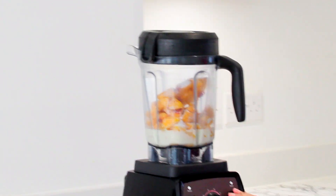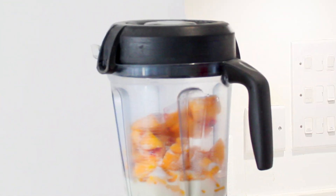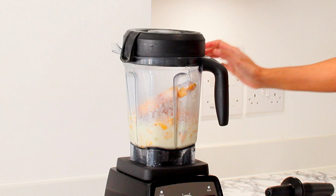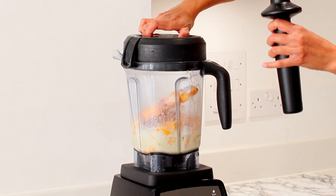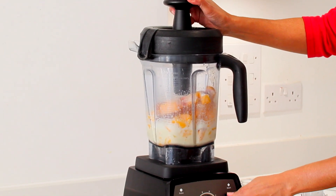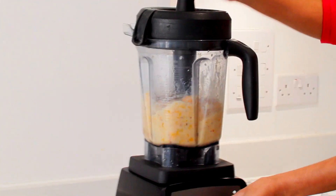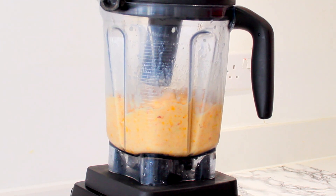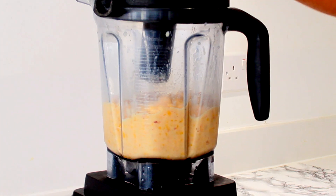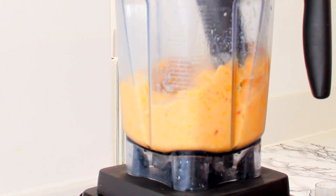Start the machine slowly and increase it to its highest speed gradually. We are going to blend it for 55 seconds. While blending I'm going to use the tamper to press the ingredients onto the blade. The mixture will form mounds which means it is ready, so you can stop it then.